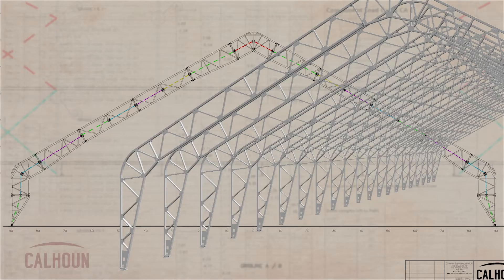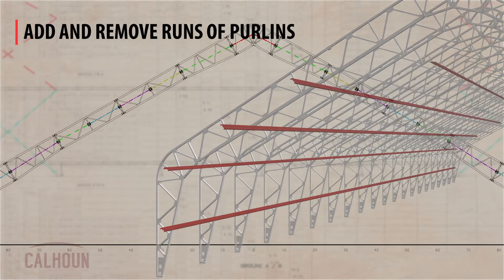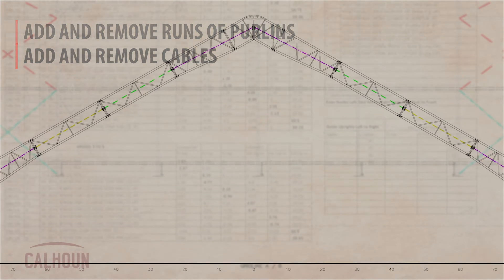In addition to the shape of the Jay Perlins, we spent a lot of time working on a method where we can actually add and remove runs of Perlins throughout the building depending on the site-specific demand. Coupled with that is the addition and removal of cables that are used to brace those Perlin elements, so we can really tailor that design very specifically for the local site conditions.